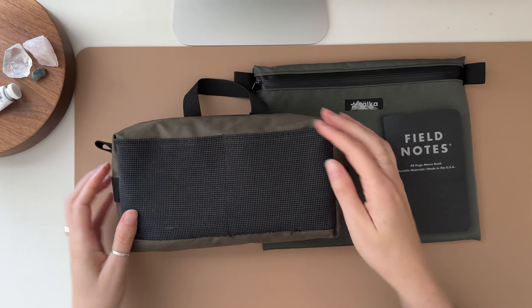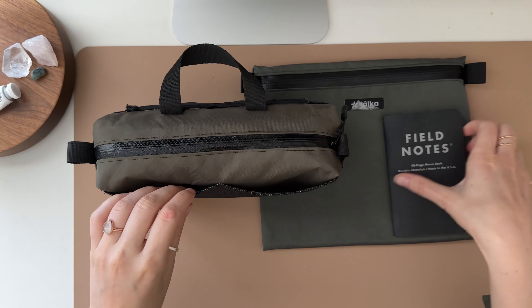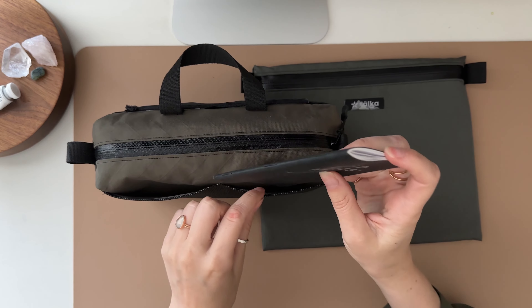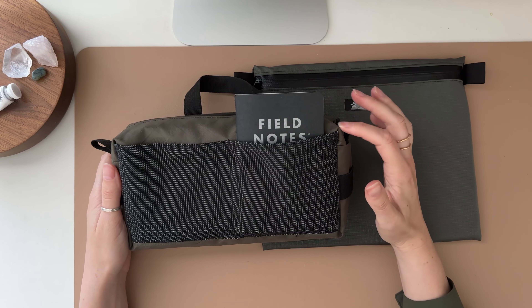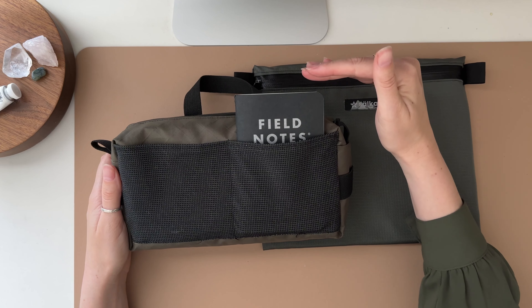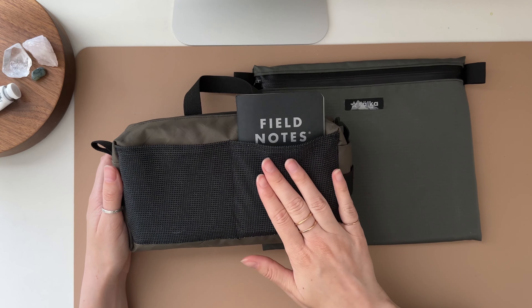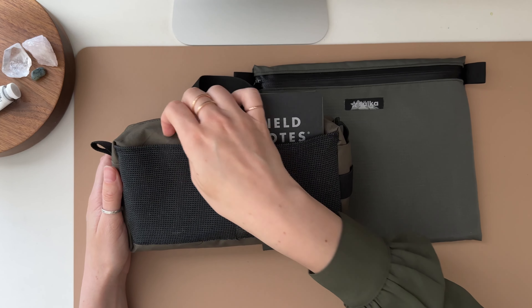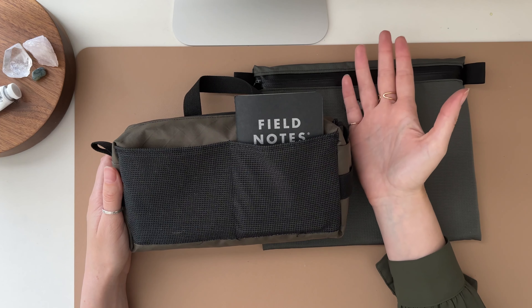Here I have created these front mesh pockets to be able to put things in. I like to take my field notes and slide it in there and it looks really cute. In my next version I'm going to make this taller so I can fit bigger sketchbooks, but I do like having these front pockets to slip in a few little things — nothing too valuable in case it fell out.